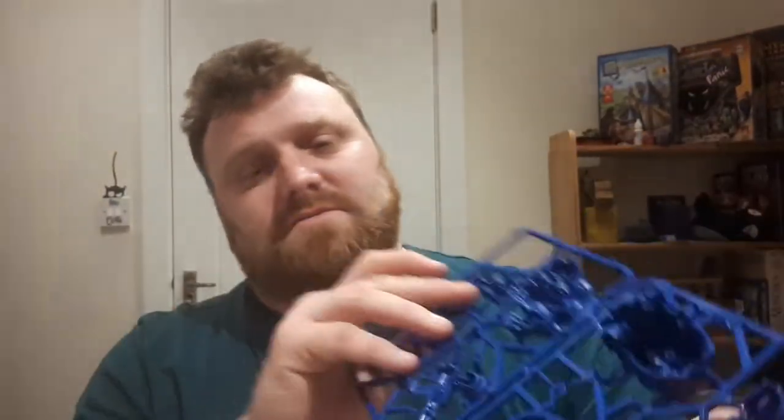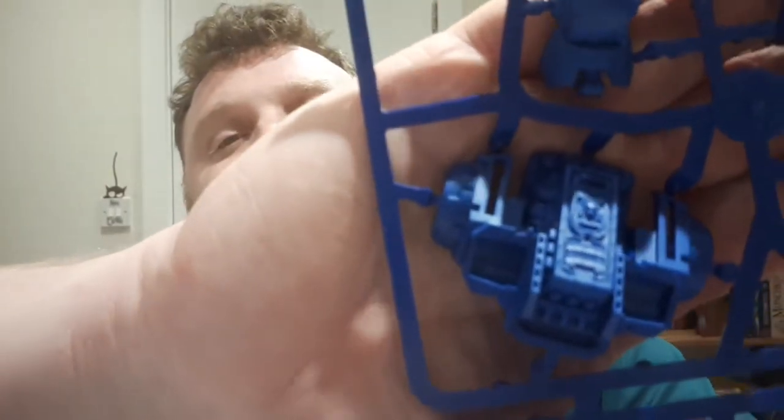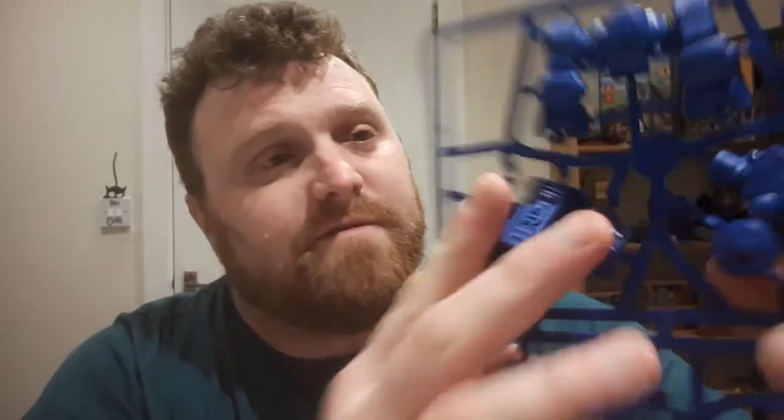We've got the second installment of the Dreadnought, which with this should enable us to make the complete Dreadnought. I'm going to be doing that in a video later. Again, we can see there we've got some very high quality plastic — a little more brittle than the normal grey plastic we're used to, but still an entirely workable plastic.